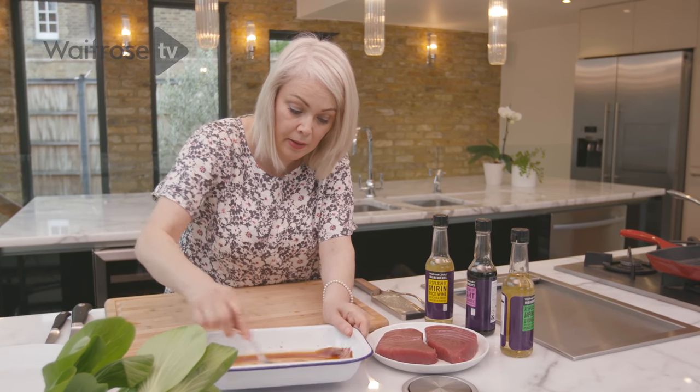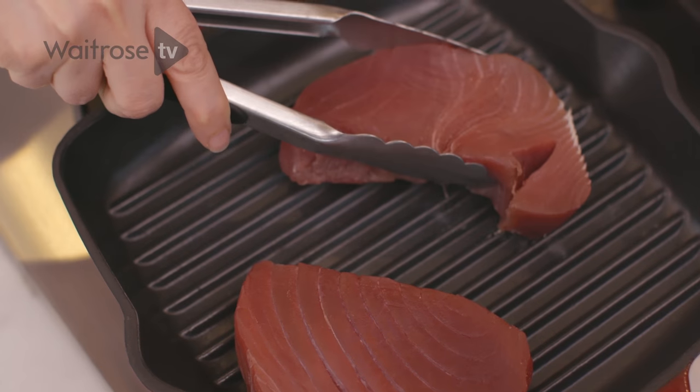Just mix it in. So that's our dressing ready. Now it's time to cook the tuna and over here I've got a griddle pan. Once you're happy that it's nice and hot, pop the tuna into the pan and it needs one to three minutes on each side.